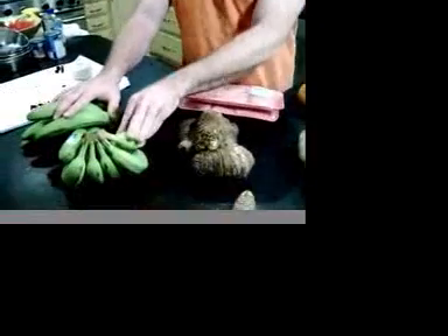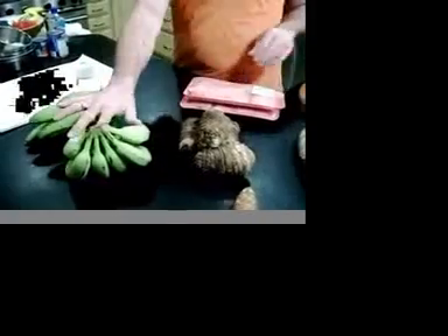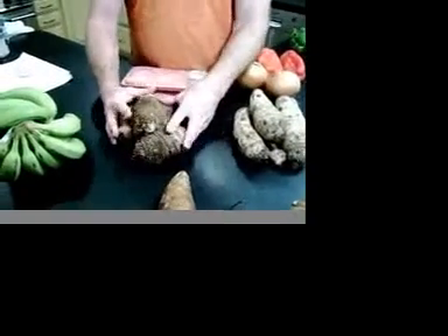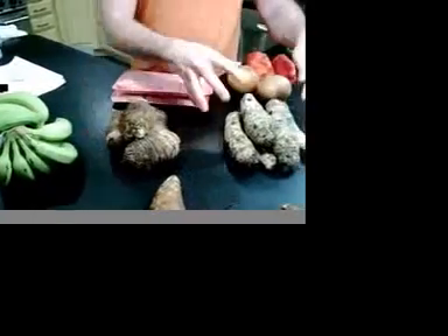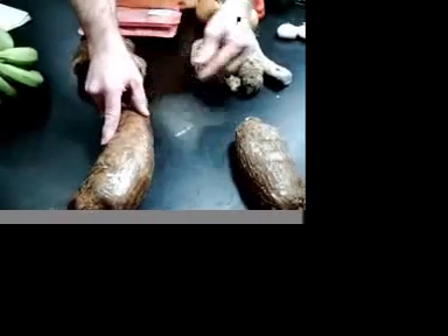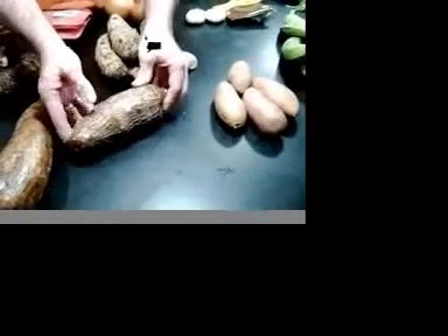We're going to start with our tomates verde — these are green bananas, and you have to use green bananas. Then we have our yautia lila, our yuca also known as taro, and this is dashi, and calabazas, which isn't really a pumpkin but it's a type of squash.